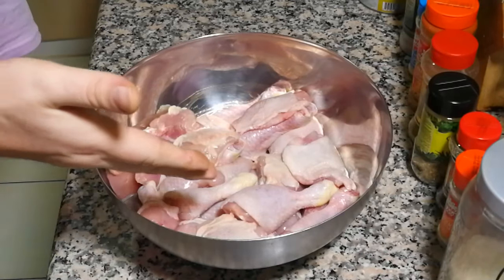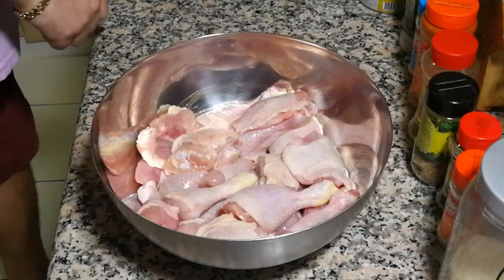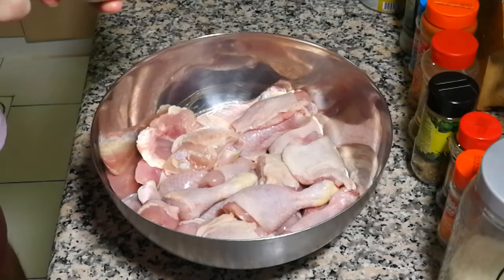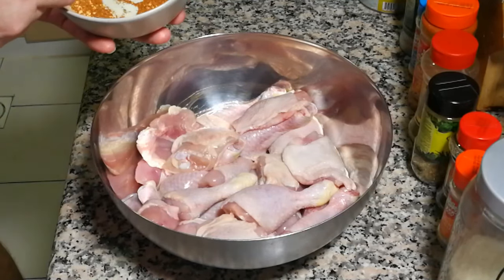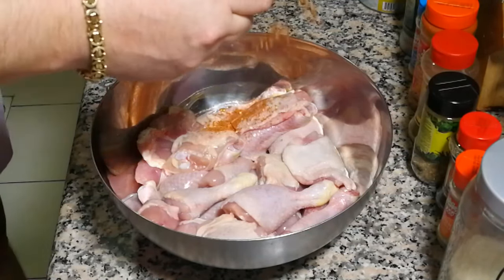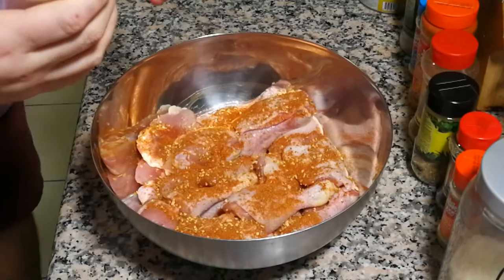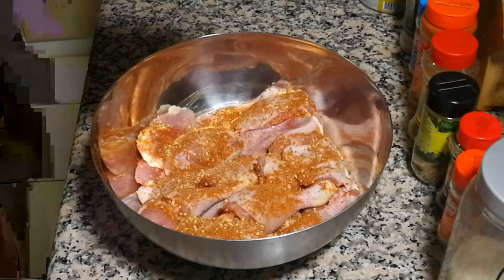Okay, I have transferred the chicken into the bowl. We're taking our spice mix and we're gonna use just a half of it — just a half of it — it goes to our chicken. Also we put salt, mix everything.